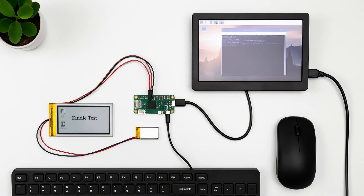Next, flash the Raspberry Pi OS Lite to your microSD card using a tool like Balena Etcher, enable SSH mode, and boot it up with the Pi. Now these are the commands you need to install.